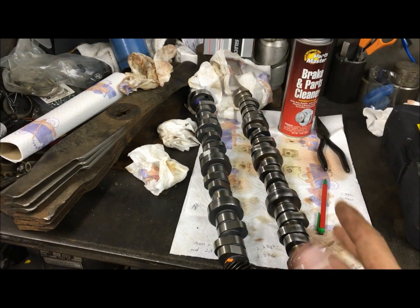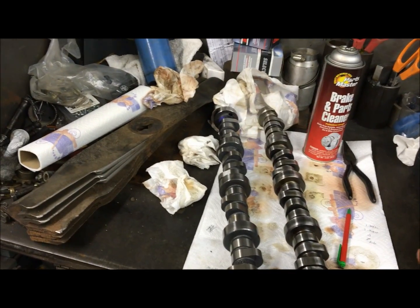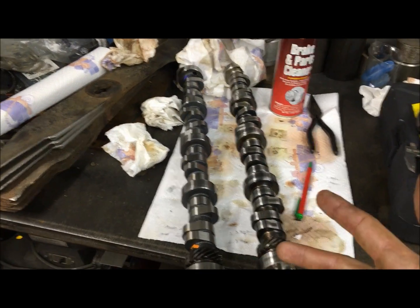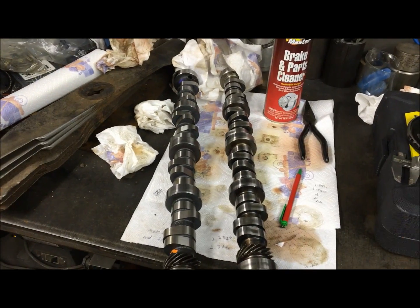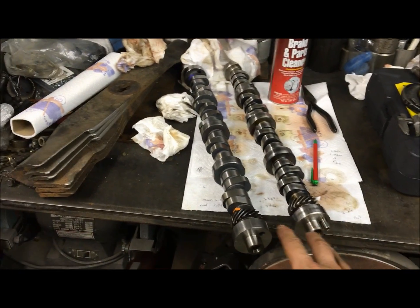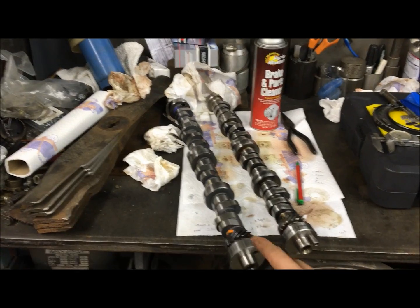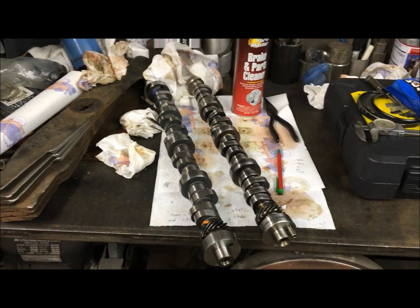Lately I've been dealing with a lot of engines where the push rod length isn't quite right when I'm working on stuff for other people. I do have a video on how to determine your push rod length and how to set up your rockers, so check that out on my channel. I just wanted to touch on stock camshafts versus aftermarket high-lift camshafts and the differences and what you get into there.